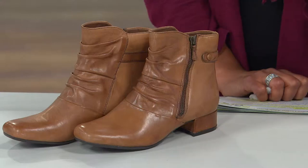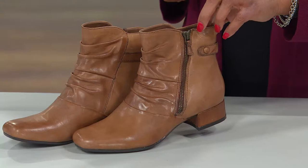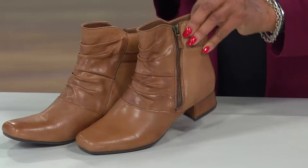This is the Wickwire, a leather ankle boot from Earth. It's available for the first day this year on four easy payments. Isn't this good looking? This color is called Almond, and we also have this boot in black.